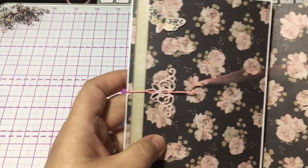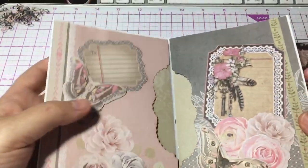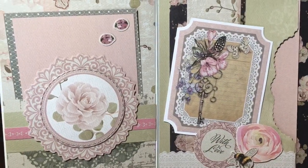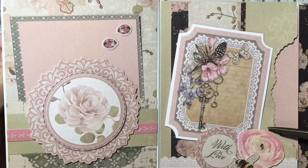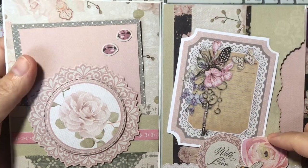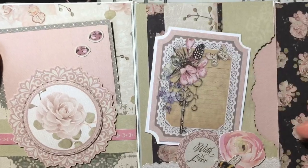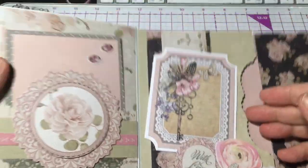It opens like this. On the inside I used all the elements and the papers from the Vintage Florals paper pack. I really love that you get all these elements with the paper pack - you only have to push them out and maybe use your scissors around the corners and outside the lines. I used the envelopes to create these little pockets where you can stuff things in.